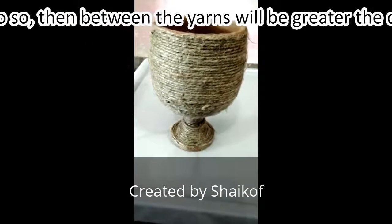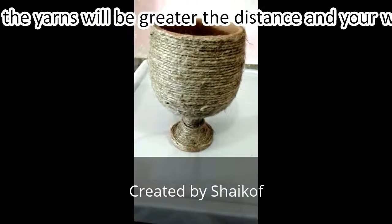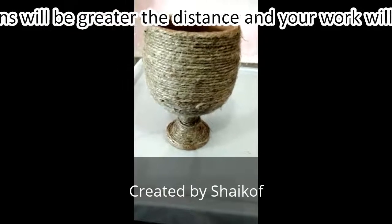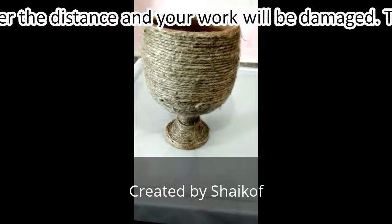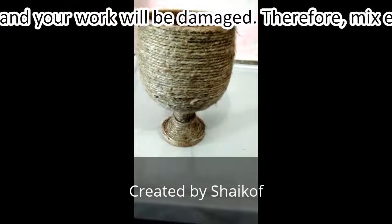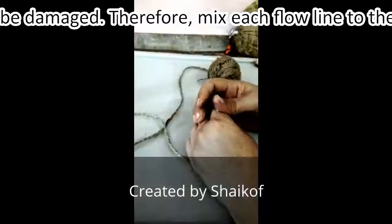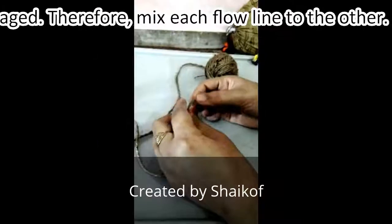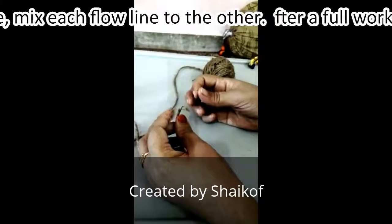Our first work is done. Now we will start our second work, which is to develop a flower thread to stick on the cup. First of all, take the thread and make a flower design.